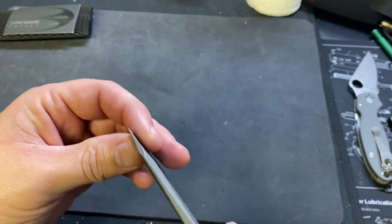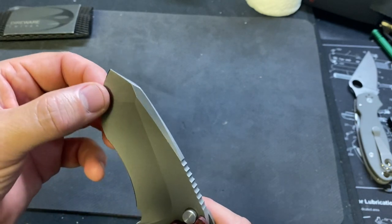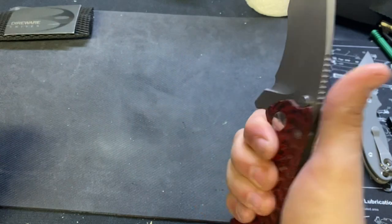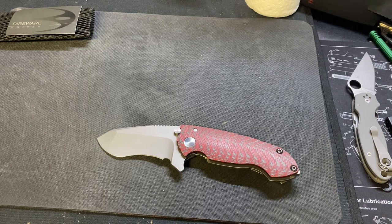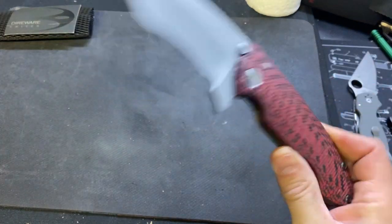Nice, robust. It's a really thin hollow grind, and then it thickens up out here. It's just a fat, chunky knife. It reminds me of — what is it? It's like a big version of the ZT 350? Correct me if I'm wrong. It looks like a bigger version, kind of, of that knife — like that knife's bigger brother.